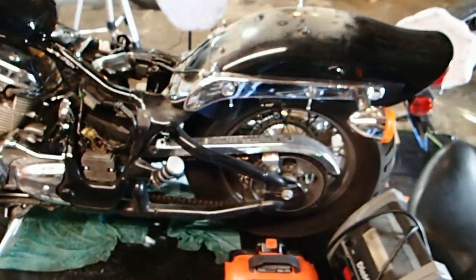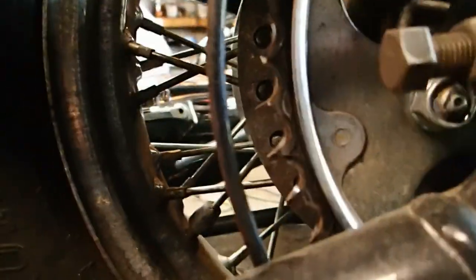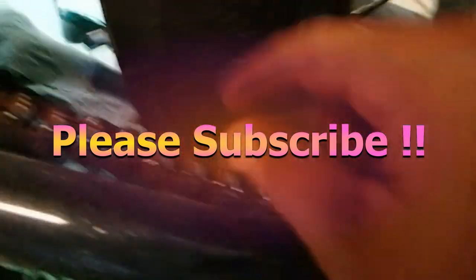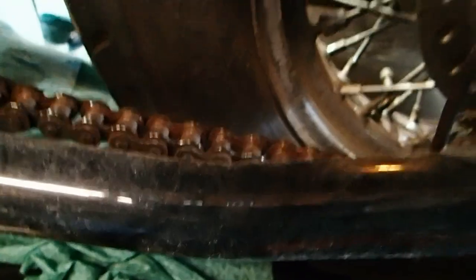Over here on the chain guard, this chain is looking kind of rusty. It's okay for now, but he really should put a new chain on it soon. The sprocket itself doesn't look too bad, so that can go a while. It's an O-ring chain. I think we're good with the chain and sprockets, so I'm not going to worry about that.